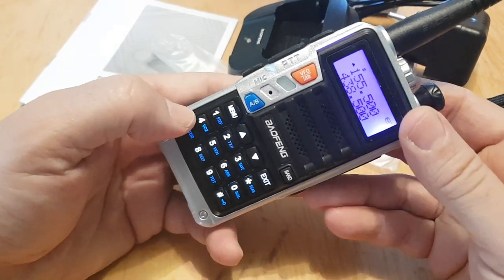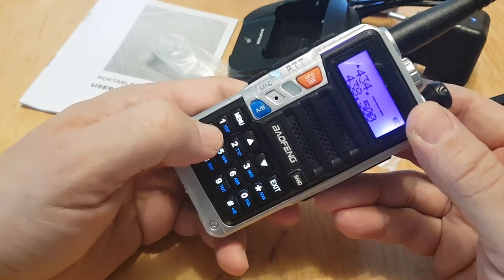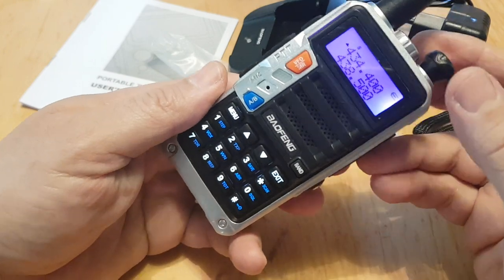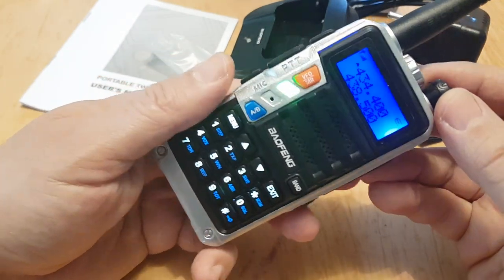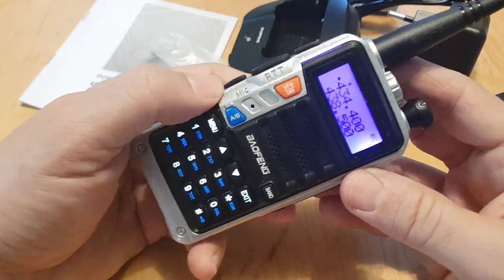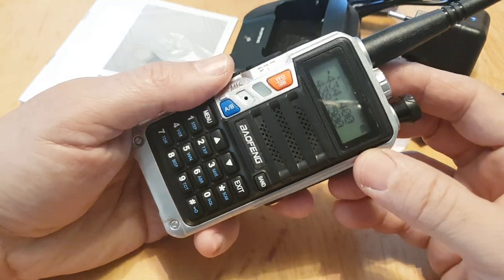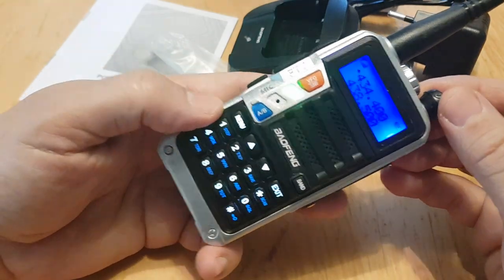Let's get the frequency of my node in — it's 434.400. I'm going to make sure it's on simplex and get the tone in there for Golf Three.